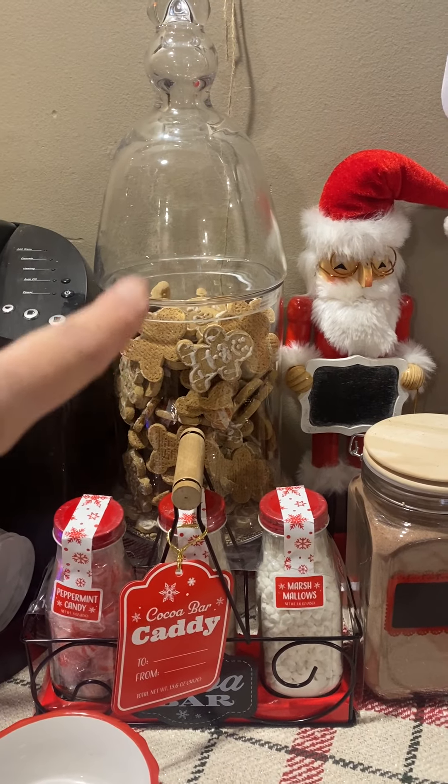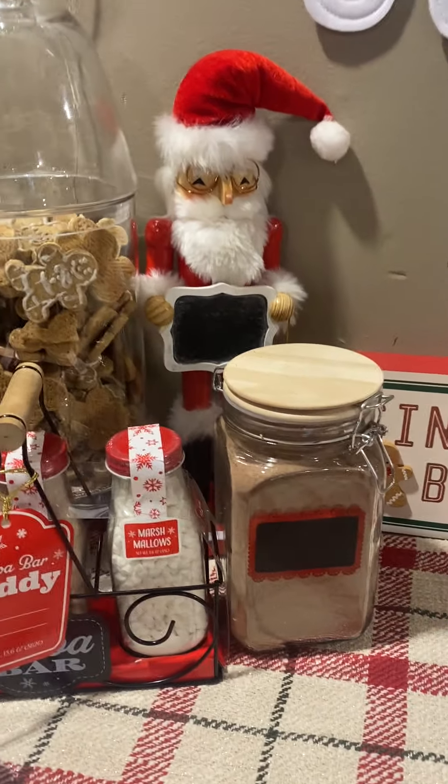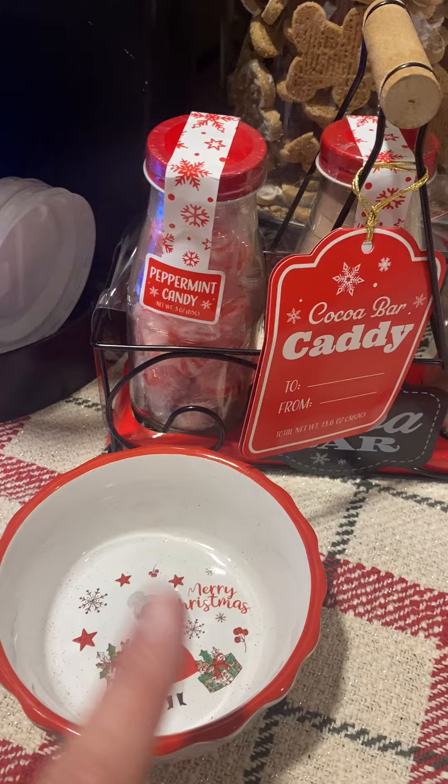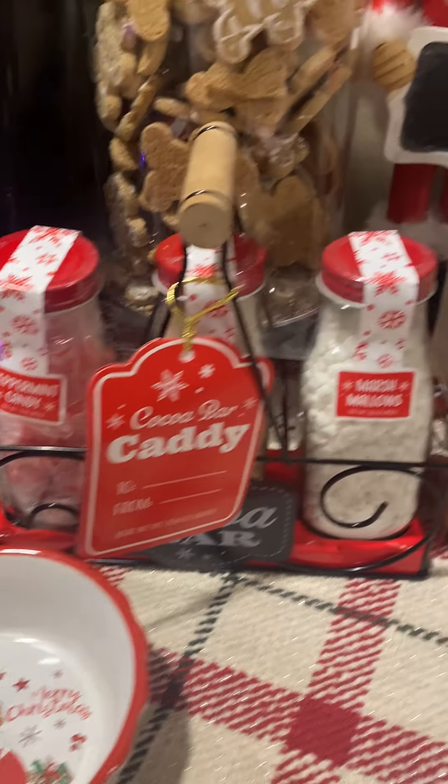But I have the gingerbread cookies in this container, and I have hot chocolate in here. This did have candy in it, but my little kids got into that and ate it all, so I'll have to order some more of that.